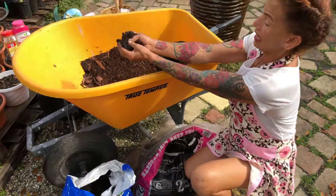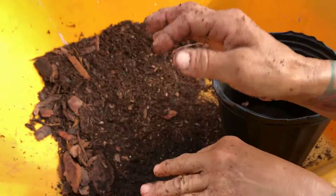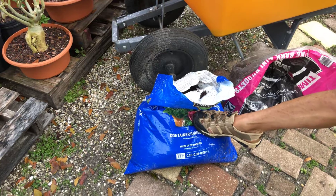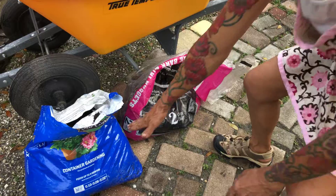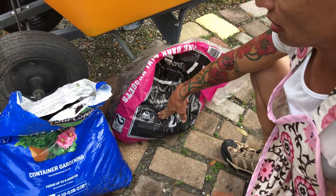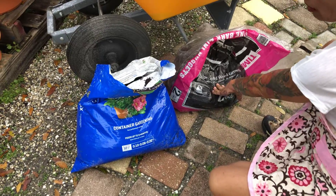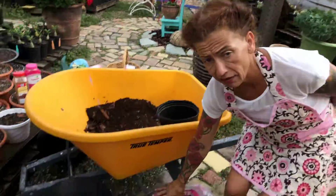You still need to apply the right ratio. When you get a bag of that — seven containers of the Old Castle mix to three of the Sta-Green potting mix. And you mix it together. 70% to 30%, that's what you use. Also don't forget to use the Azomite — you put a cup in the mix.